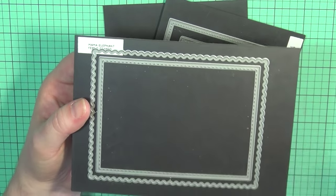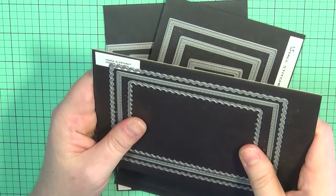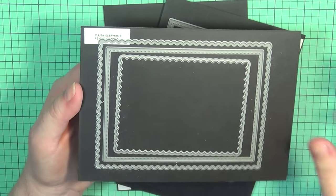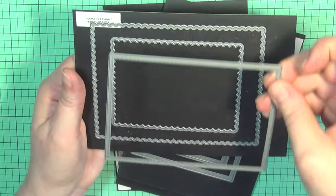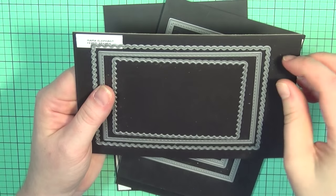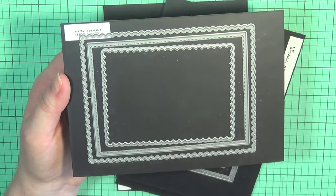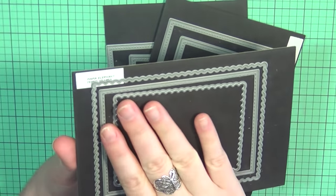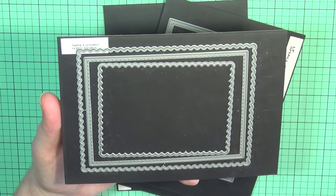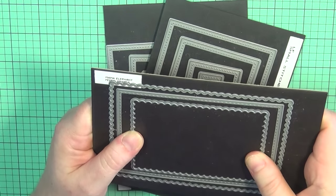I really like these dies for that — it takes the guesswork out of measuring. All you have to do is die-cut your panels, make a really cute simple design on this one here, frame it behind a piece of cardstock on the scallop frame, and place it onto an A2 size card base. This is one I used the most whenever I first got it.